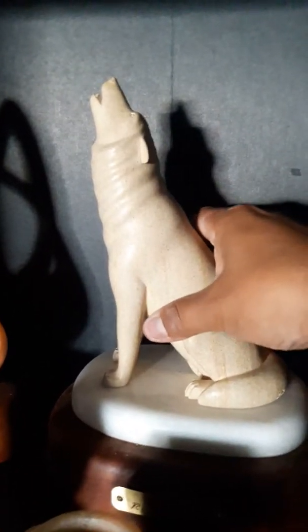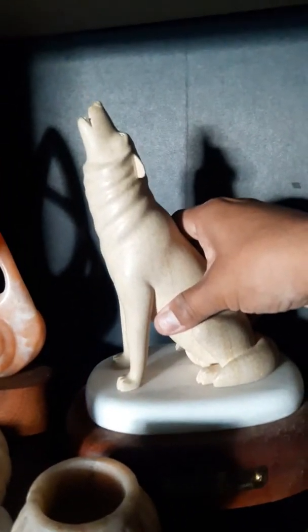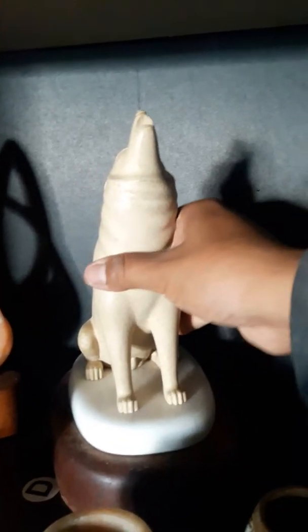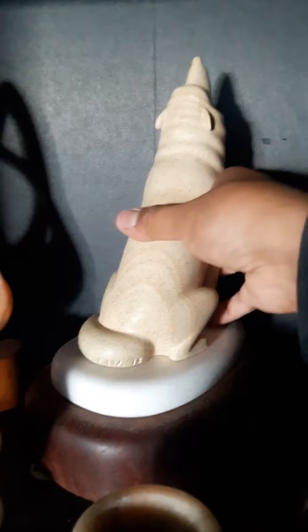And this is a wolf I made — it's called the Lobo. It's carved out of a Texas cream limestone, and it sort of has that grain in it, like a wood type. It's also on a marble and mahogany base.